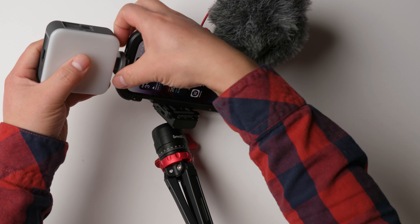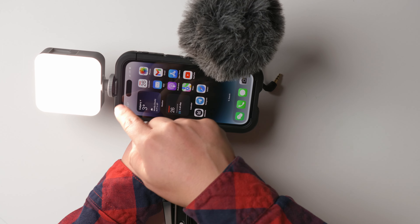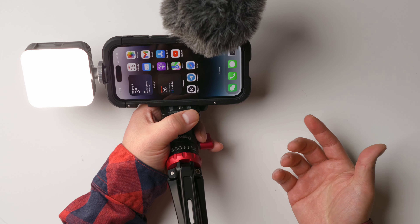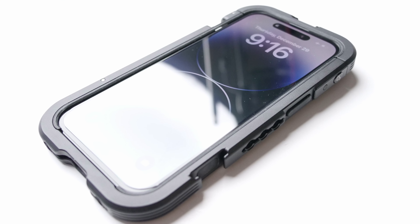Also, if you need light, you can put extra light on it. I really appreciate that it has two cold shoe mounts. So basically if you're doing vlogging, that's all you need — a mic, a light — and there are plenty of screws to attach other stuff if you need it.